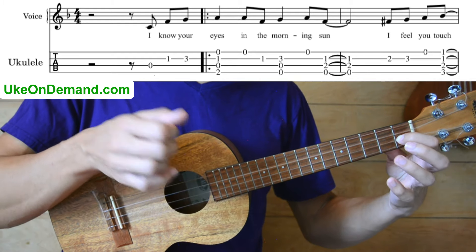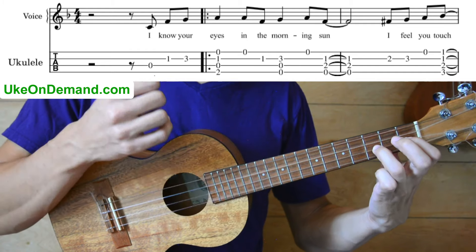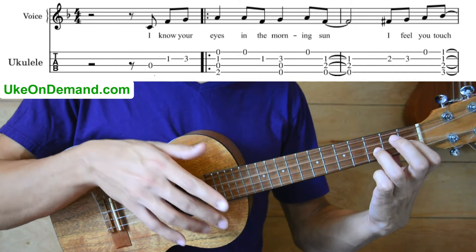First fret of E, to third fret of E. Then we're going to go into our first chord,